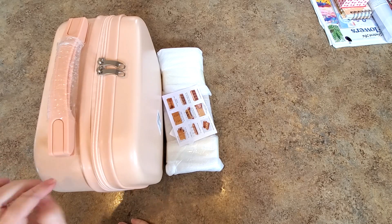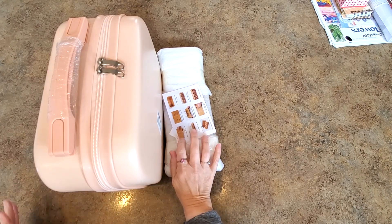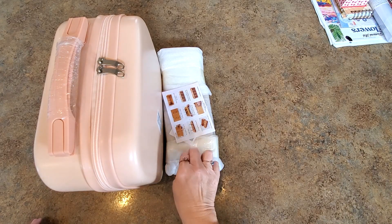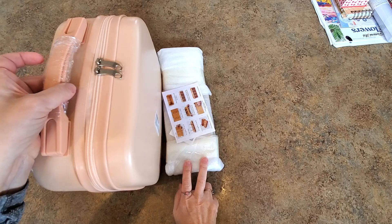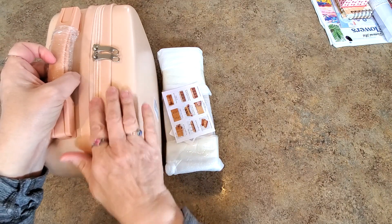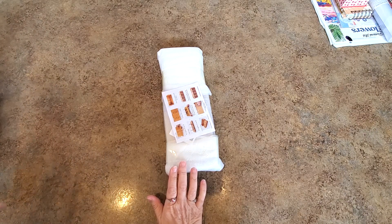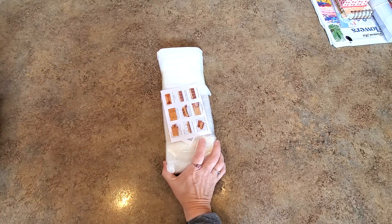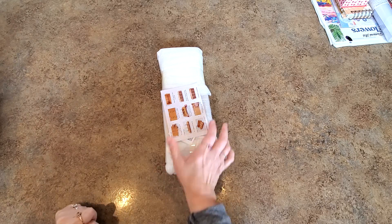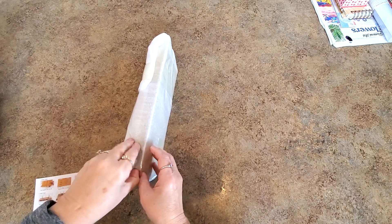Hey everybody, it's Mindy and I have a couple things to show you. I knew one of these was coming but the other was a surprise. I've had one of these before. I've been looking at this on Amazon for a while and was about to buy it, but then I heard from Santa Direct and they asked if I'd like to show their new product, so I said yes.